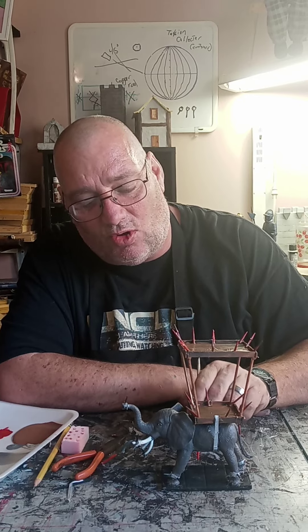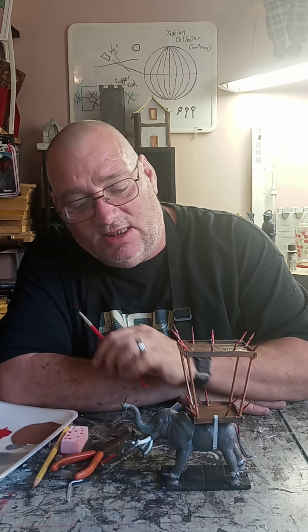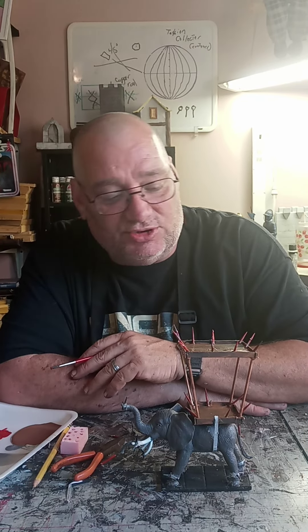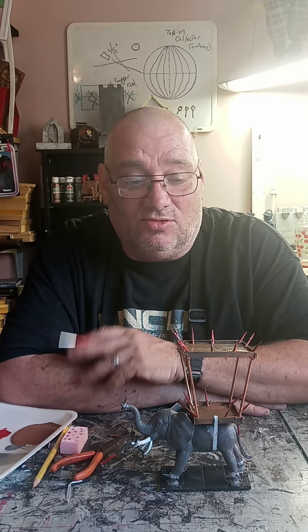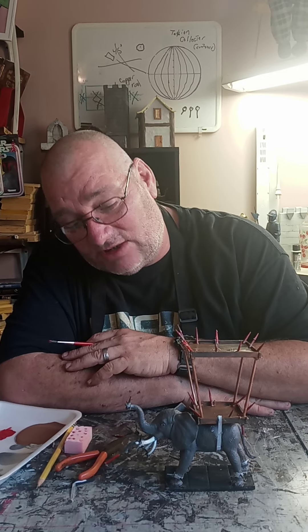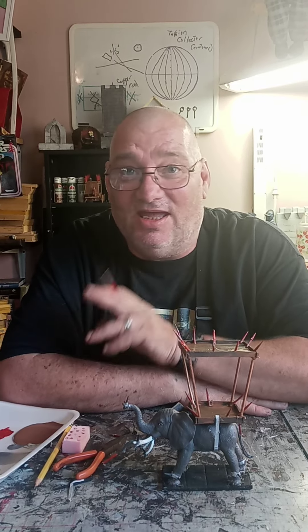You can always paint the base some more colors if you want to, like painting it some gold as if it's going through some fields. But this is pretty much the build and I think it looks pretty good. This will give you a nice elephant to run through some of your campaigns, and give you some place to put some evil guys to have your players come up against. Have fun out there, enjoy your gaming and your crafts. Remember to like, share, and subscribe, and have a blessed day.